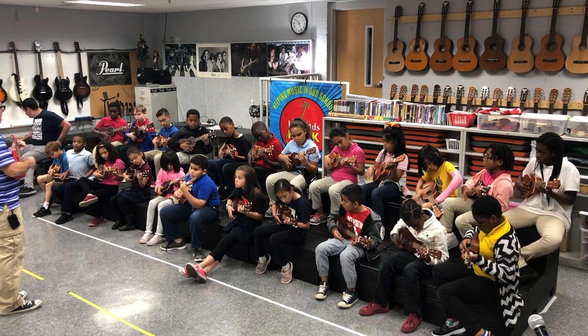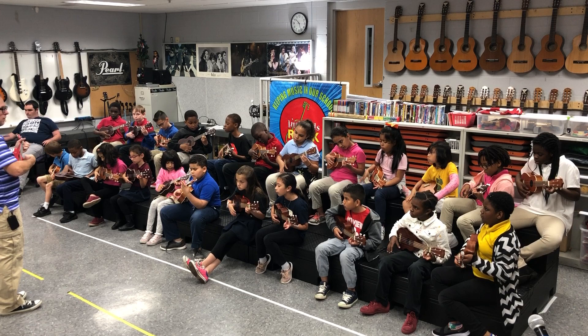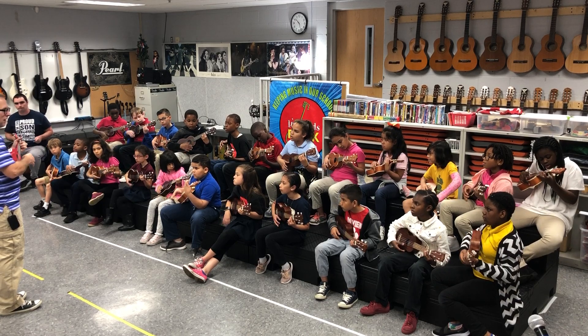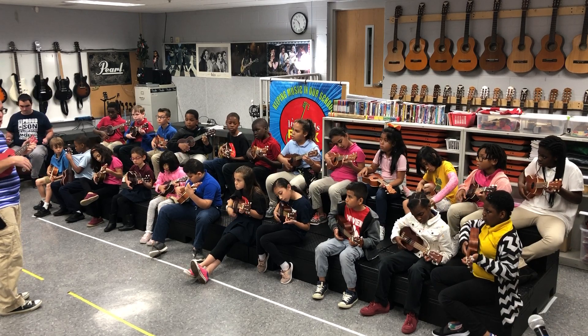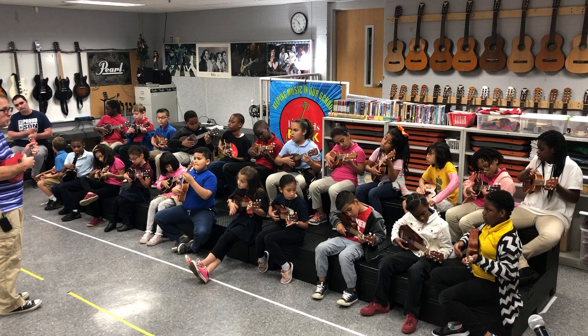Now go back to pink. Ready, go. Now go to yellow. Ready, go. Back to pink. Go. Hold your ukulele with your arm, please. With the inside of your arm so it doesn't move.